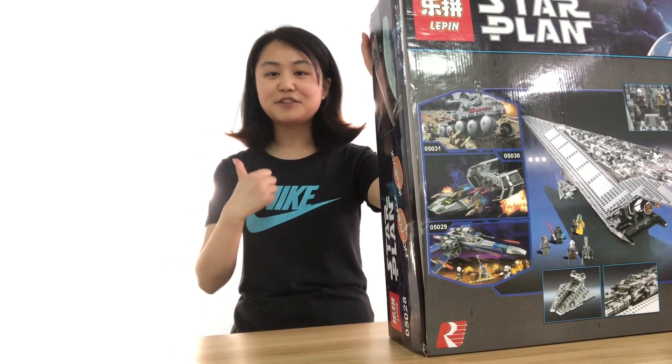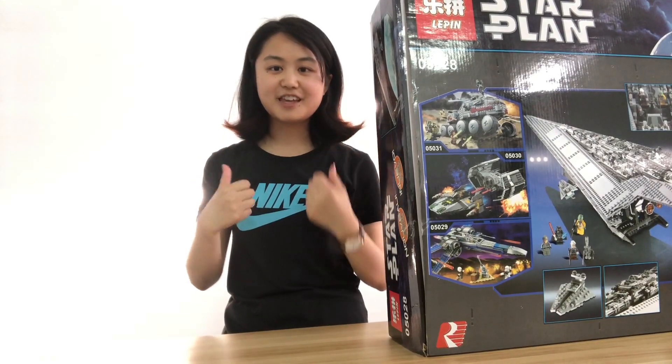If you like my video, please give me a thumbs up and thank you. Bye!